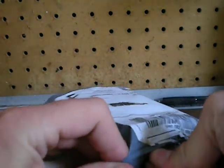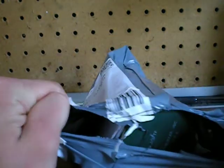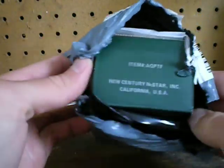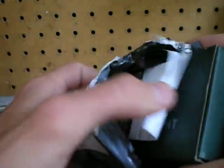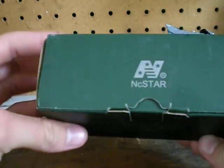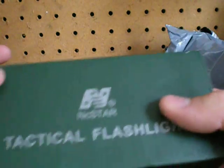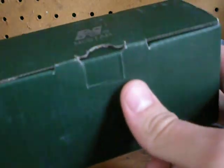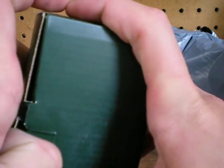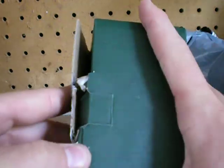I'm going to cut the label. Some NC Star — might be something cheap. Tactical flashlight. We now know what this is. This is an NC Star rail-mounted flashlight system. I just tore that box all up, but I don't want it anymore anyway.